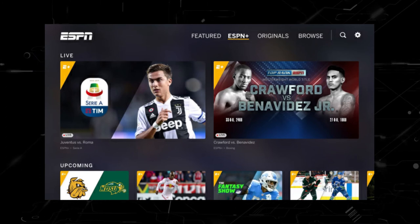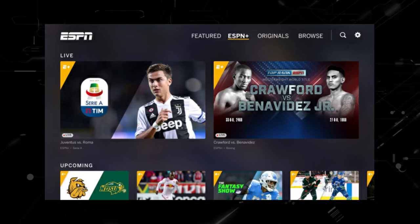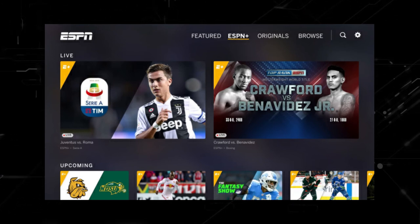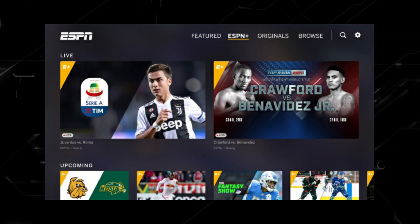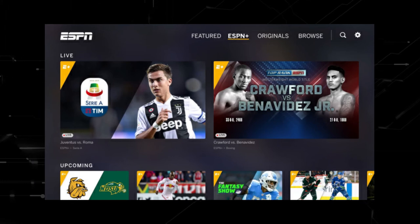Try deleting the ESPN Plus app on your TV. Go to wherever the apps are located on your system and remove the app altogether, then reinstall the ESPN Plus app again. After you reinstall it, you might have to log back in with all your credentials, but hopefully this will work.